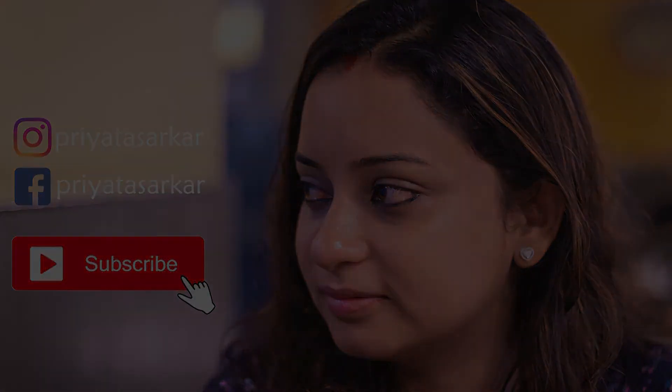If you like this channel, please subscribe. Leave a comment — thank you so much for watching!